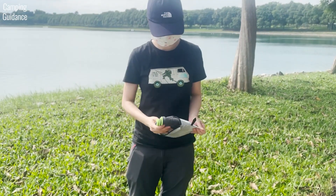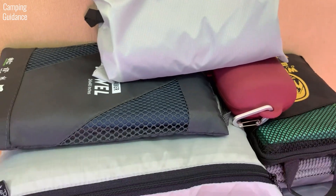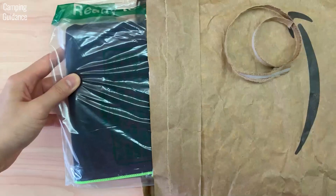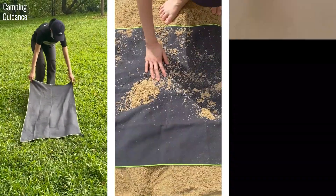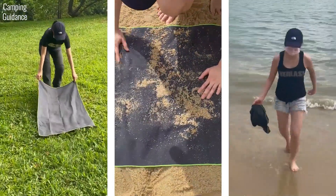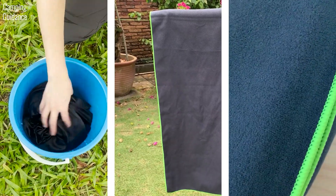In this video, we'll be looking at the PacTowel Personal, which is one of the 10 best camping towels that I review on this channel. I will be unboxing and testing the PacTowel Personal against dirt, sand and seawater. I will also give you a breakdown of its key features such as absorbency, quick drying abilities, material and more. Let's get right into it.